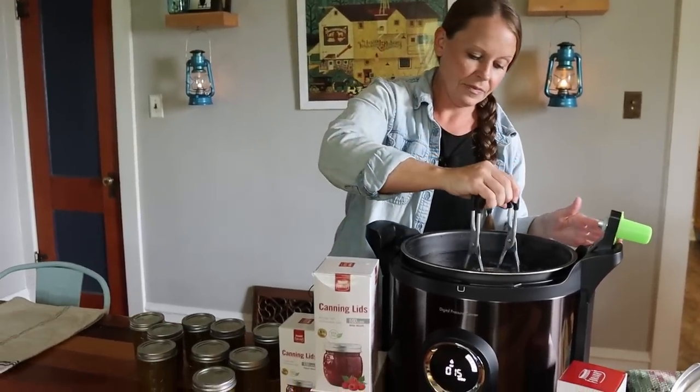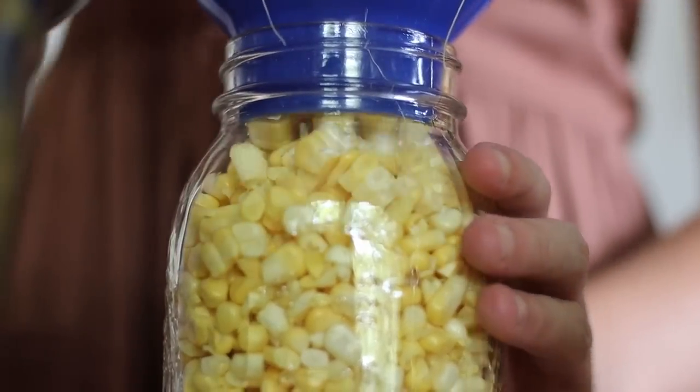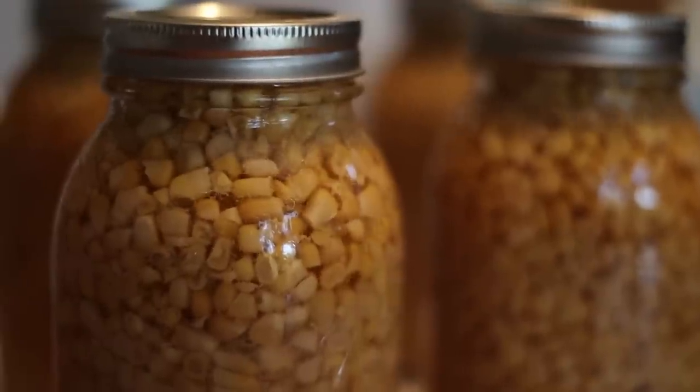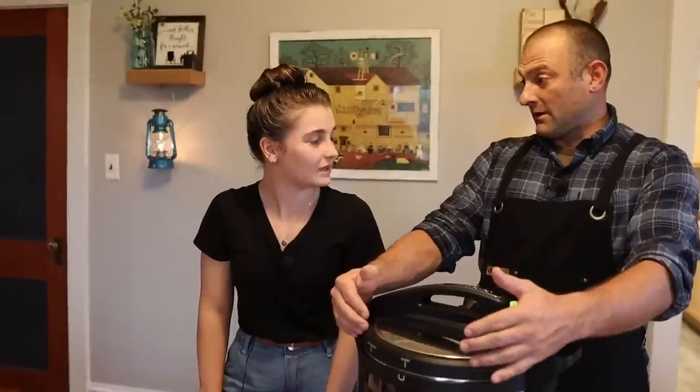Another reason I like it is it doesn't have to be on the stovetop — it can be plugged in on the ground, off to the side, in the dining room, anywhere. In our family we cook and bake at home a ton. The stovetop canner takes up two burners, which makes it hard to prep meals, especially on a marathon of canning. The electric canner is also self-regulating for temperature, so it maintains heat automatically — it's a set it and forget it once it gets going. You're not adjusting heat and babysitting it like you would the stovetop canner.